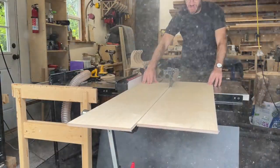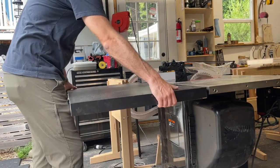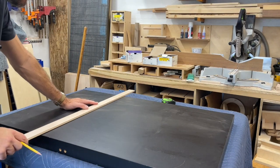I've been living without an outfeed table on my table saw for a few months now and it's pretty annoying to work without. It's a lot safer to have something on the back side there, so I'm using this extra support table from a table saw to turn it into an outfeed table.